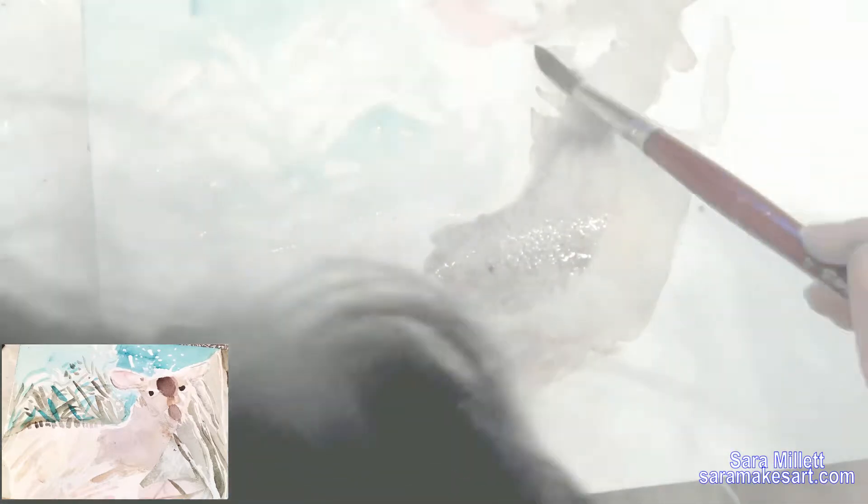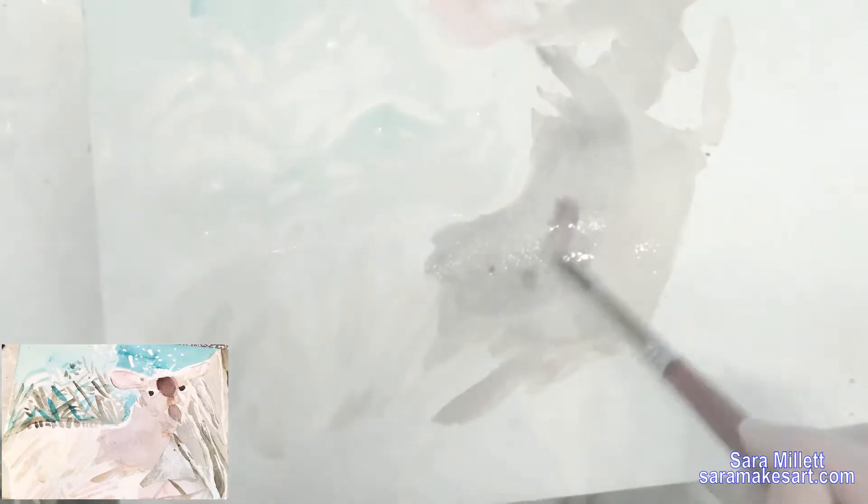I'm wetting down this part of the paper again because I want the edges of the next layer to be soft. I knew early on that I was going to put a purple shadow on the deer, so I'm doing that now with purple mixed with black from my palette. We don't use white in watercolor, so when I want something to be grayish I mix black into it and then water it down.